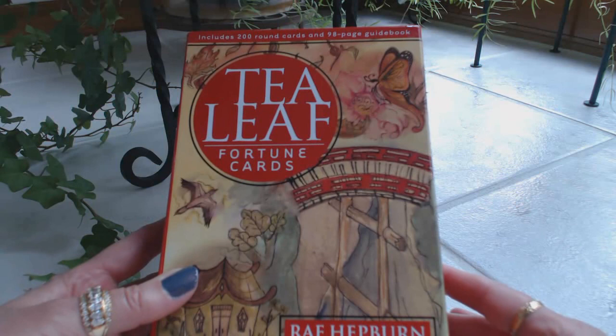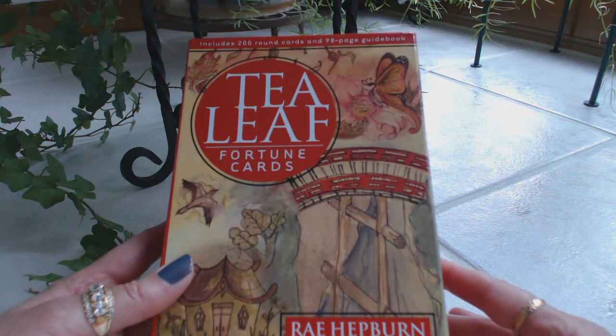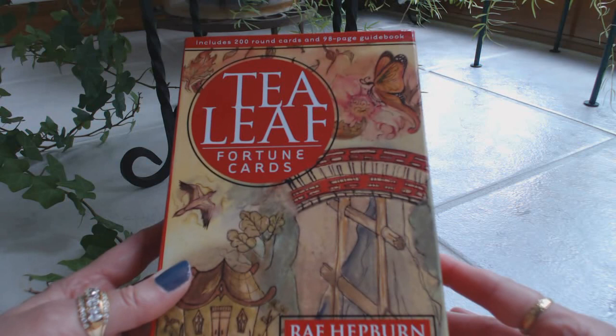Hi, this is Tracy HD and I want to thank you for joining me today for another Oracle and Tarot card deck review. Today I'm going to be reviewing the Tea Leaf Fortune Cards by Ray Hepburn, with illustrations by Shauna Alexander. This includes 200 round cards and a 98-page guidebook.